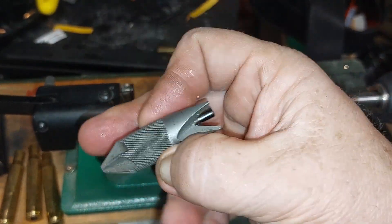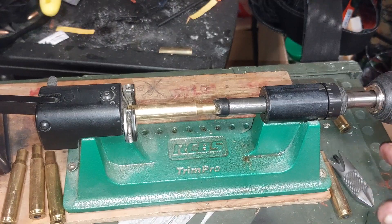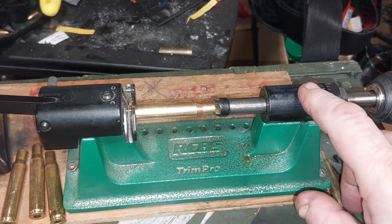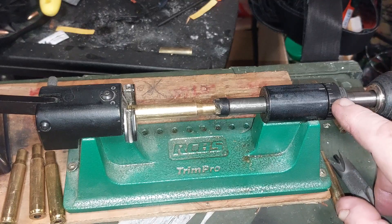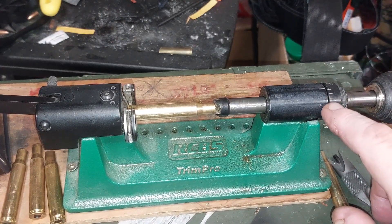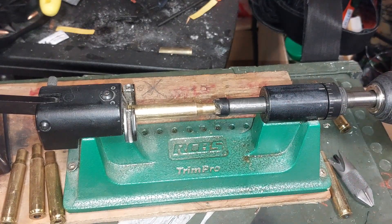After I run it through, I use a chamfering tool — inside and outside — and we'll get to that in a second. This has a couple of lock collars that you can set to the exact length you want and lock into position. Then it's got a dial here that can adjust in or out to bring it to the exact thousandths you want. Mine is set a tenth over.